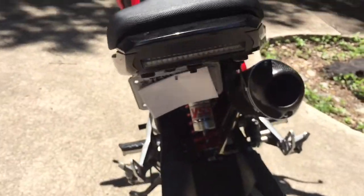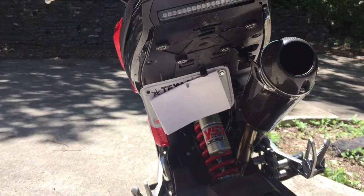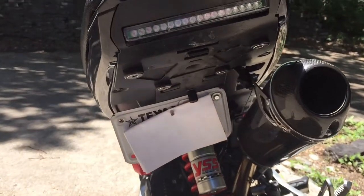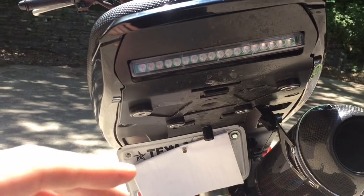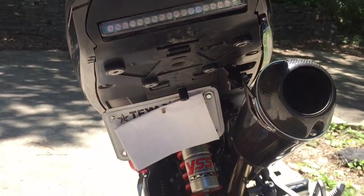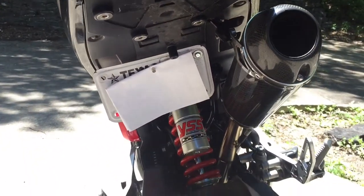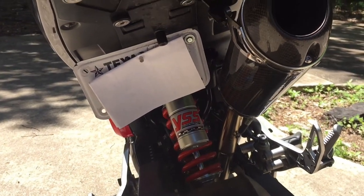One more thing — I keep getting questions about the fender eliminator kit, so I'm going to show the Demon Box fender eliminator kit. One tip: right here I have some foam stuffed in there because this light looks awesome but as you get going and rev through the gears, it will vibrate up and down slightly and makes a really annoying noise. Stuffing foam in there completely negated that noise and it'll also help with the longevity of the light so it doesn't rattle to death.